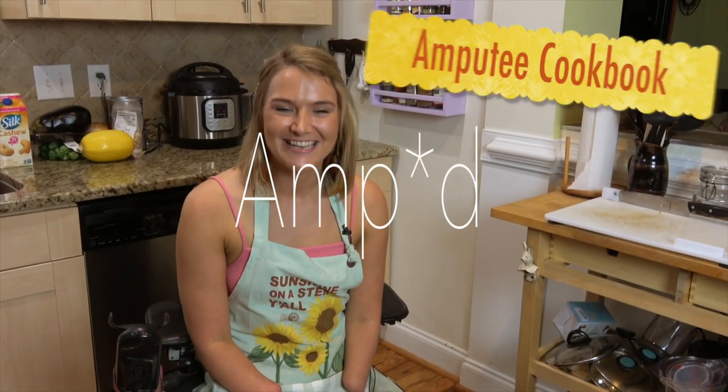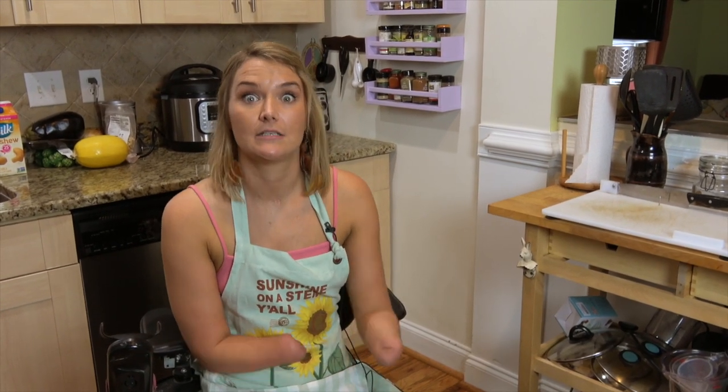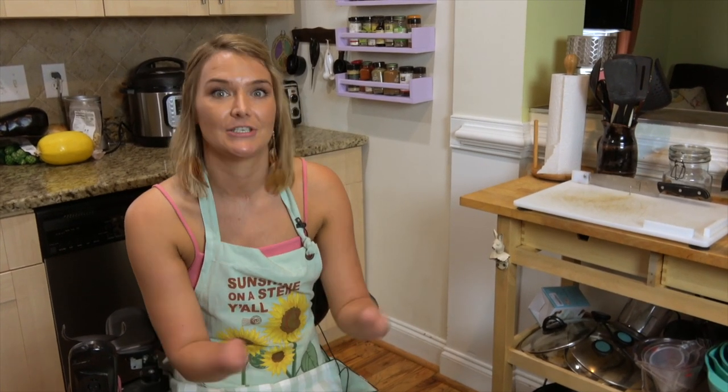Hi, my name is Amy Copeland and you're watching Amputee Cookbook. Today I'm going to be showing you how to make my roasted spaghetti squash. I love roasted spaghetti squash, and especially for today's low-carb diets, it can be a great way to substitute noodles in pasta and also just to get extra nutrients from vegetables. I love it with everything — any kind of sauce you can put right on top, or just eat it plain with salt and pepper.